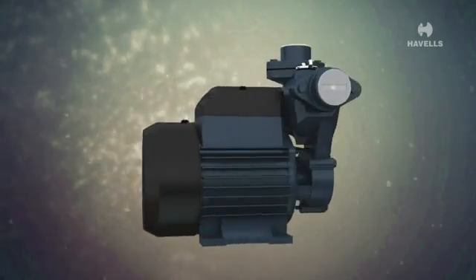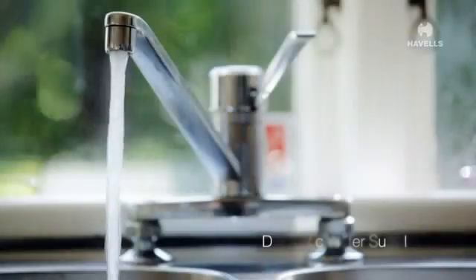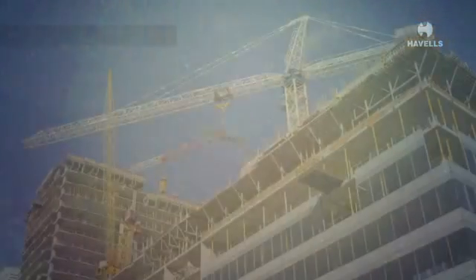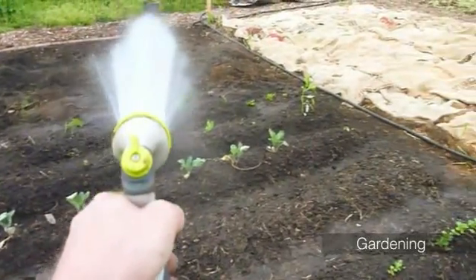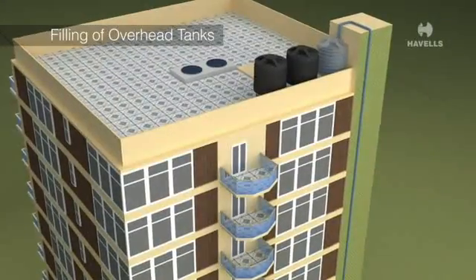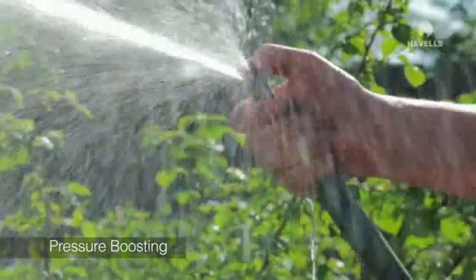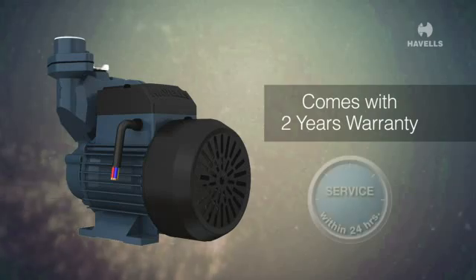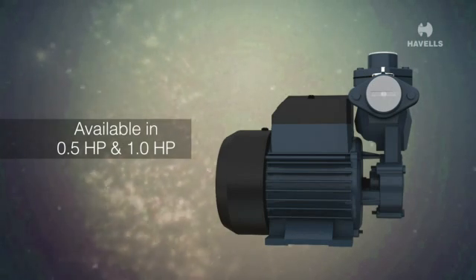Havels water pump has a diverse range of water supply applications like domestic, residential, construction work, gardening, filling of overhead tanks, and pressure boosting. Havels water pump comes with a 2-year warranty and is available in 0.5 and 1 horsepower variants.